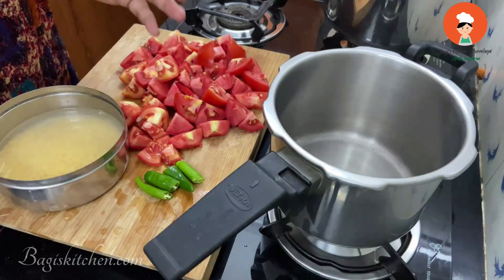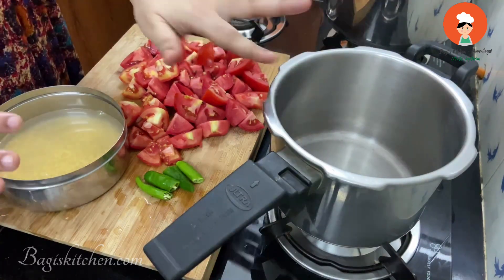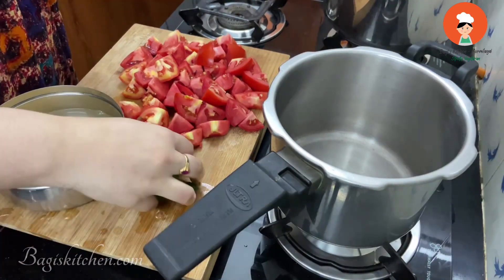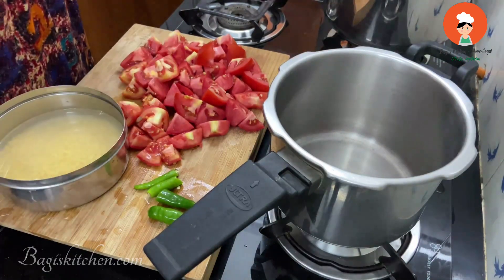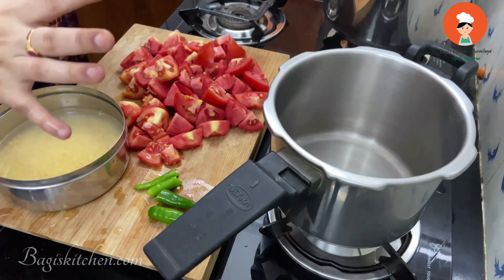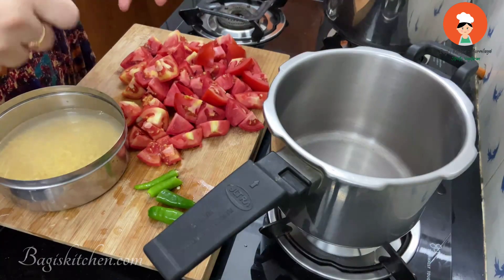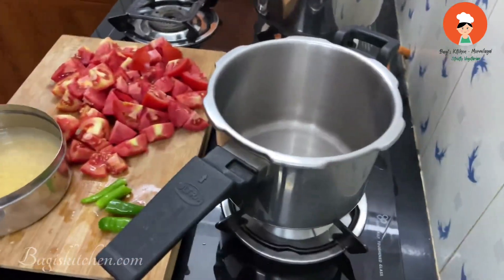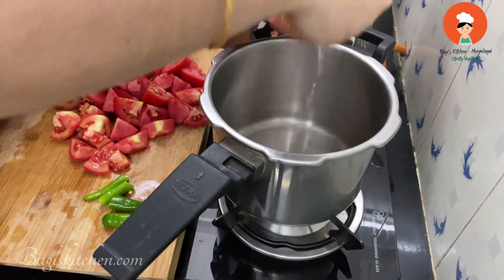We have to cook it in half an hour. We cook it in a small size and we have to save the gas. We can cook it in half an hour.